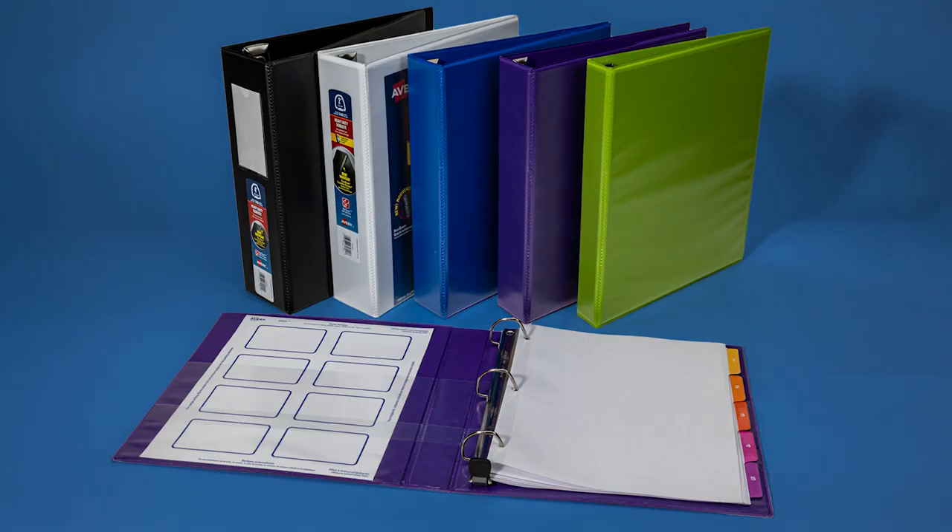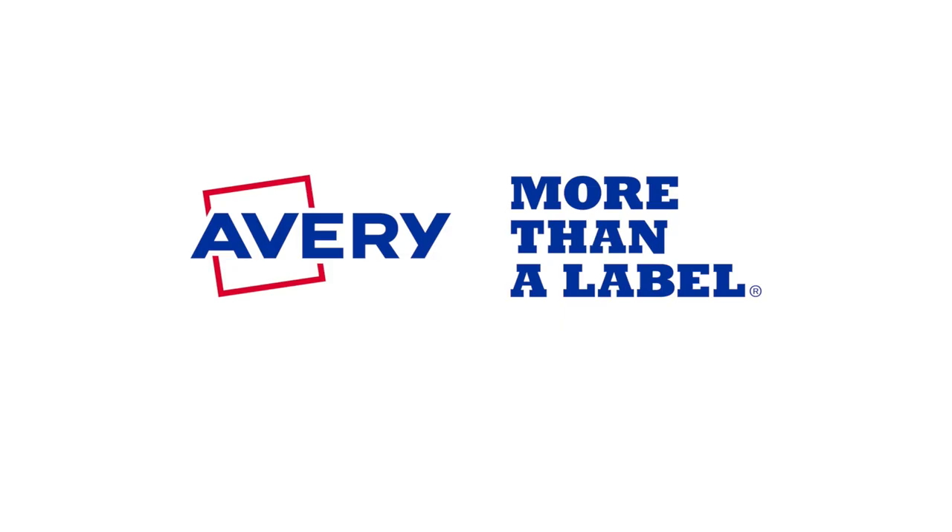Want heavy-duty performance? You need heavy-duty binders. Only from Avery. More than a label.